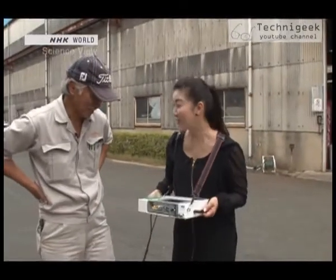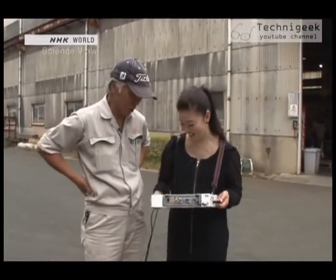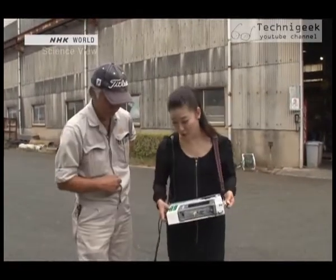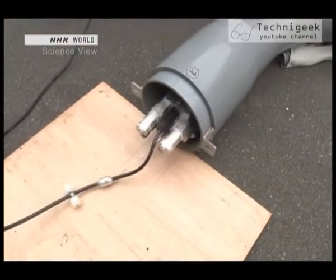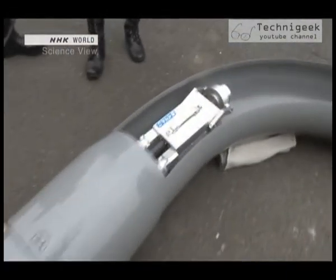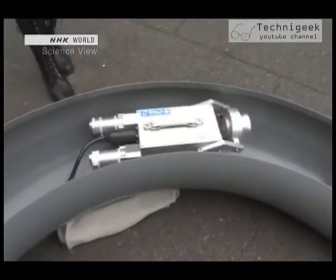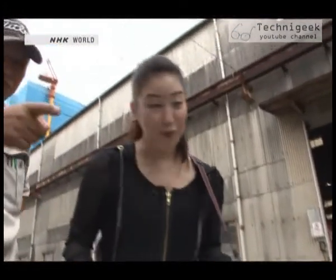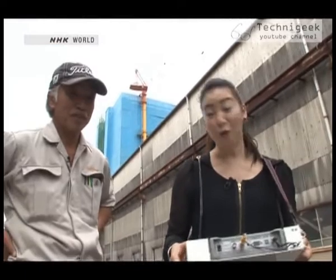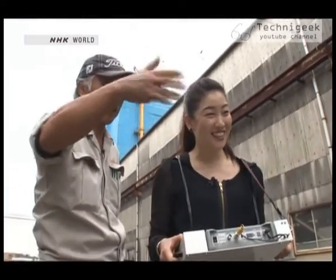I'll give it a go — can I operate it? Yes, of course. It's very easy. Here it goes then. It went in so easily. This is great! Anyone can operate it by simply pressing the Advanced button. This is one of the robot's greatest features.